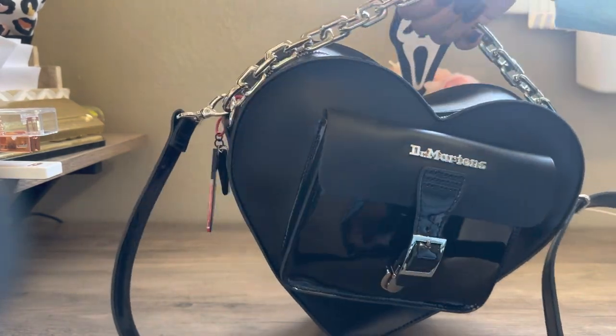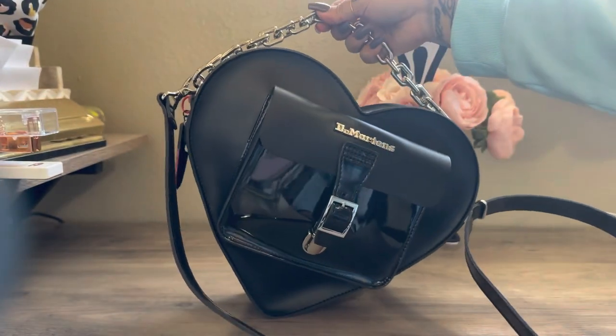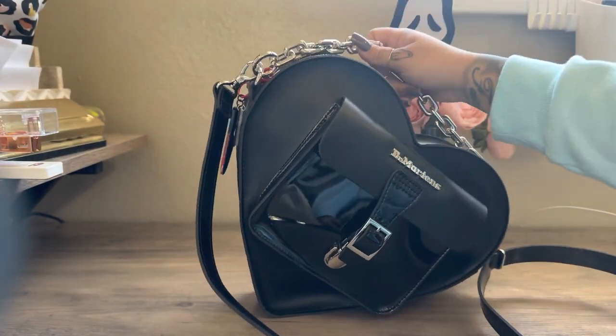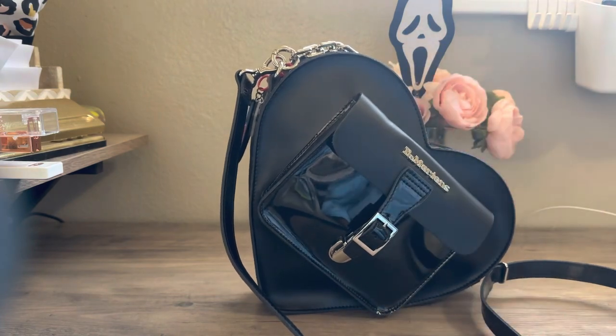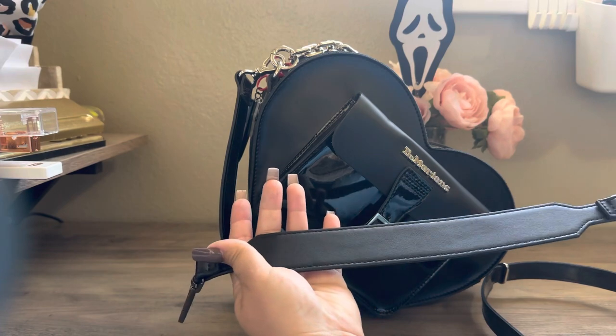You can make it longer if you buy another chain — you can get these adjustments and just kind of add them on. But for now, this is what I have. I do wear it still with that other strap I showed you guys, which is much better for me.